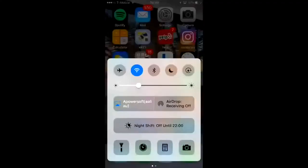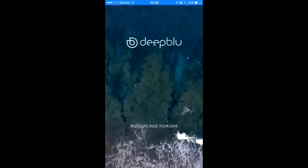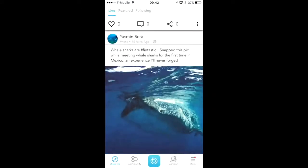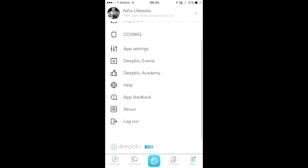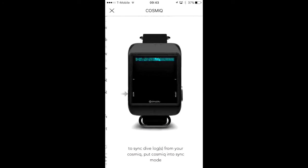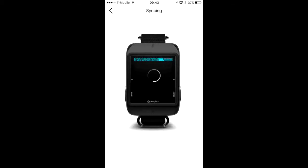You download the Deep Blue app, make a login through Facebook, and I'll show you how it works. After a long day diving, I'm going to make sure Bluetooth is on so I can connect the computer to the app and upload my dive logs. When you log in, you see something like a Facebook timeline, then go to the menu and click Cosmic. That will start looking for your Cosmic computer — follow the directions on screen, press the button on the left until you get sync mode, and it will sync right up.